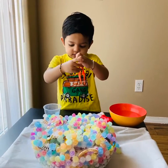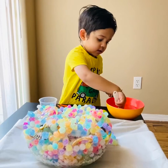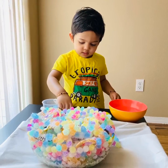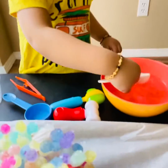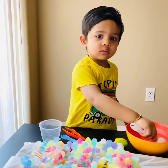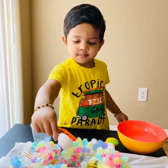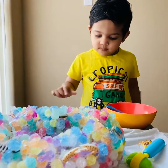I need to cut it. I need to water. I put it on this one, and this on the corner, and this on the corner.